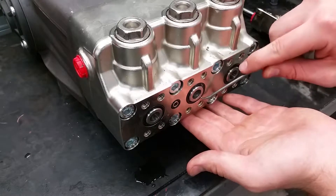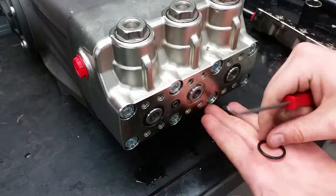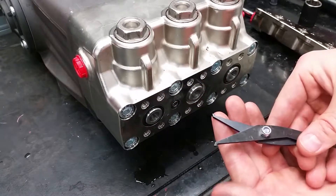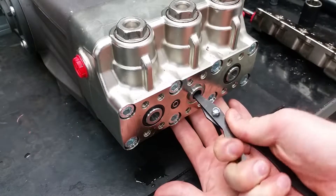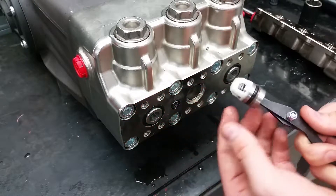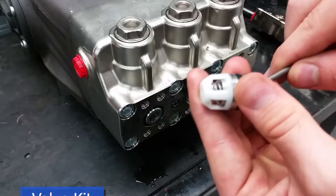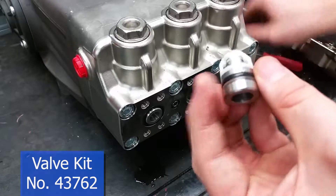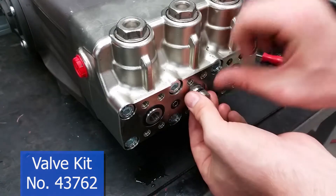To remove the valves, start by taking off the O-rings near the valve. Be cautious not to pierce your O-rings or they will have to be replaced. Now you can take a pair of valve pliers to twist and pull the valves straight out. If you are not replacing your valves, check the springs on them to make sure they are functioning properly. After that, put the valves back into place, followed by the O-rings.